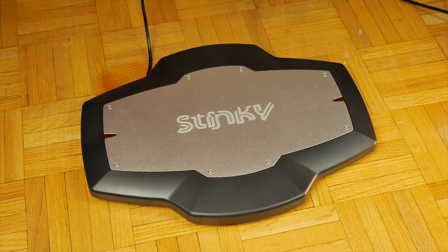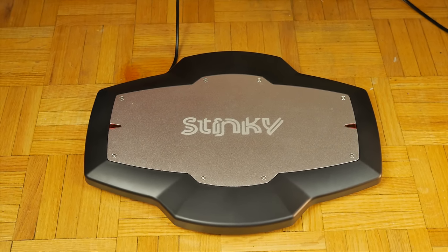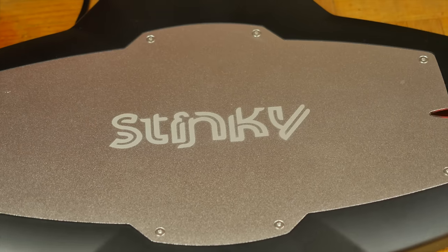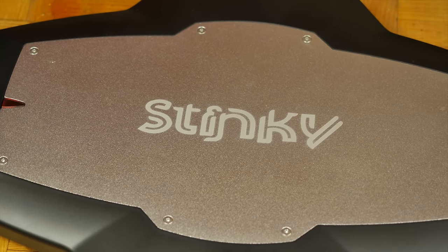So on the review floor today, we have the Stinky Video Gaming Footboard. It's a tool designed to add extra functionality for your games by utilizing your feet, with a $100 price that is a little steep.